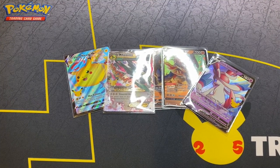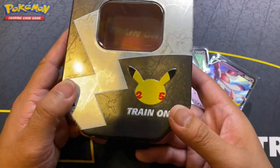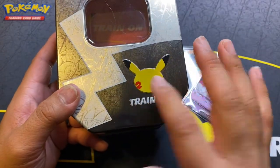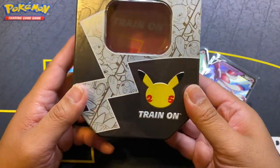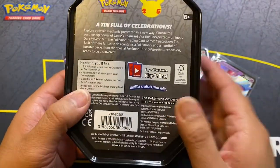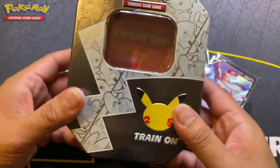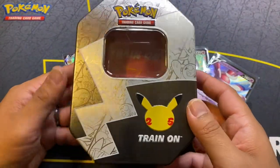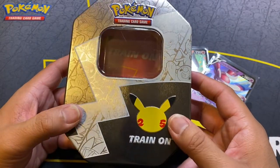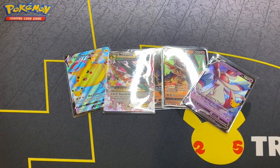Aside from being quote-unquote resealed, you should most definitely pick up these Celebrations tins — they look super awesome. The thing that did it for me was this raised Celebrations logo. Very simplistic but it's a nice touch. And for $17.97, you can't beat that for Celebration packs and two extra packs — that's a really good deal. If you see them at your Walmarts — I believe it's only been popping up at Walmarts, so go check it out, it might be there exclusively. Let me know in the comments if you think this particular tin was resealed.